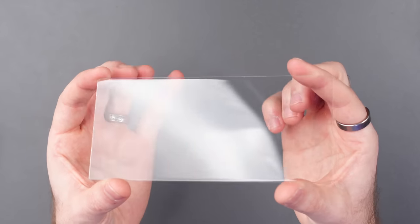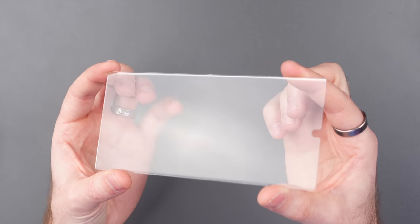Even better, you actually get two of them in the box, which I actually needed because I managed to mess up the first one. Or if you're not an idiot like me, you can just swap it out when you need to. But overall, it is the best screen protector that I've come across so far, and one that's literally gonna stand the test of time with this phone.